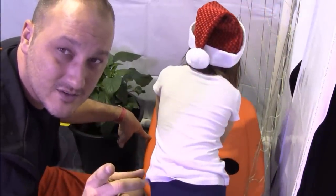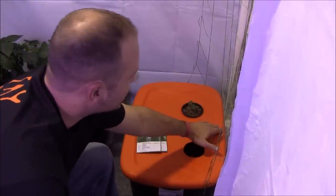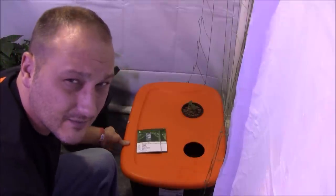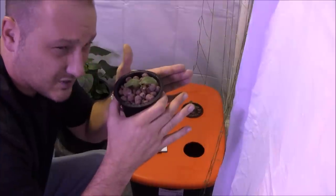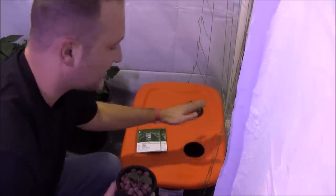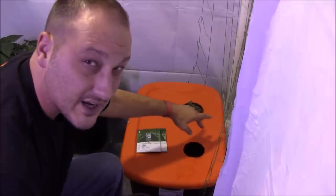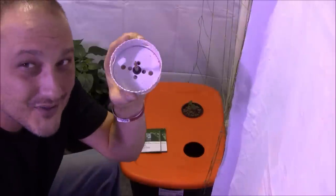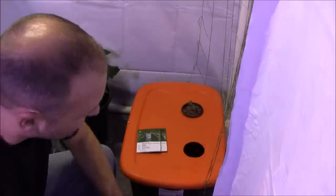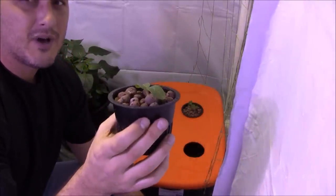Alright guys, I've got them all planted out. The lid is on nice and secured — I drilled a couple of nails in here just to make sure it's supported, because when you fill these plastic totes up they tend to bow out and the lid won't stay on. I put the lid on, cut a couple of 3.5-inch holes in it with a 3.5-inch hole saw, and filled 3.5-inch net cups with hydroton clay pellets.